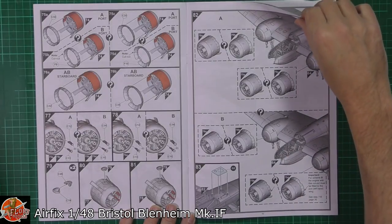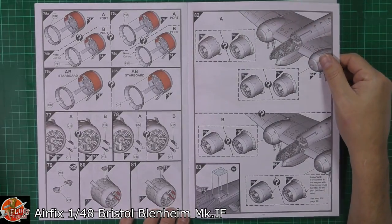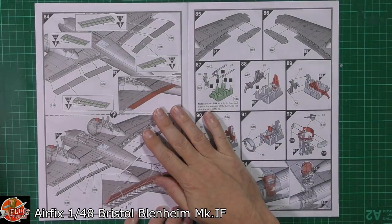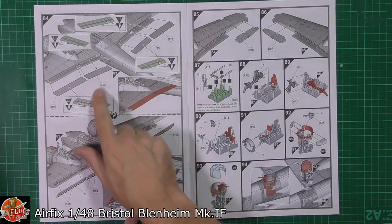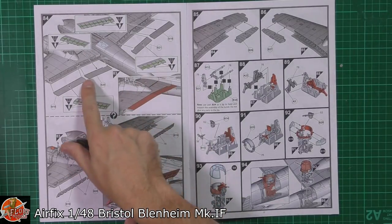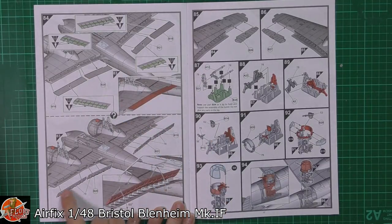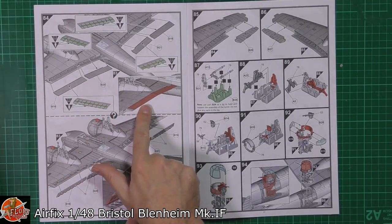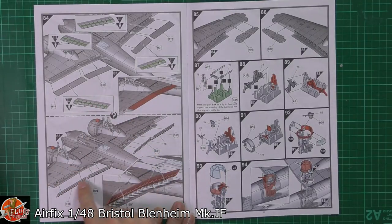It's nice to see that Airfix are taking the time to show us some of the gorgeous internals as well as the externals. Depending on how you're going to have these, you'll be sanding them if you want the flaps closed, or deploying them and showing them all out. If you're going to have them closed, you'll need to remove the parts — otherwise it won't sandwich together.